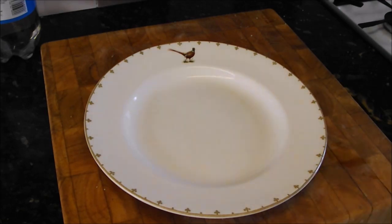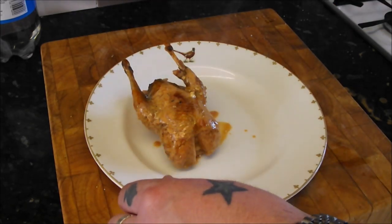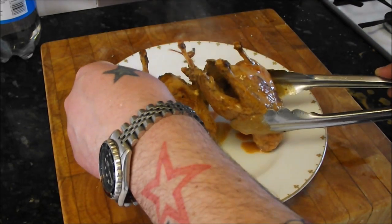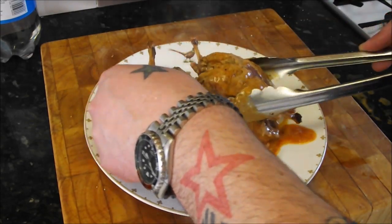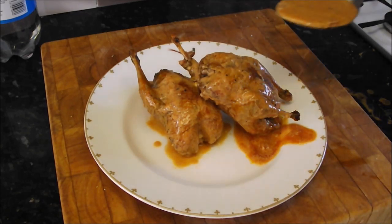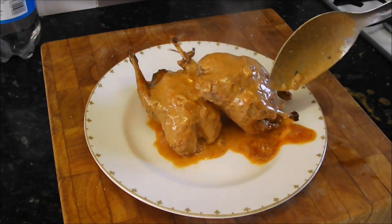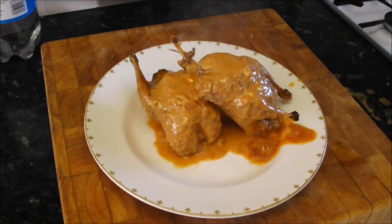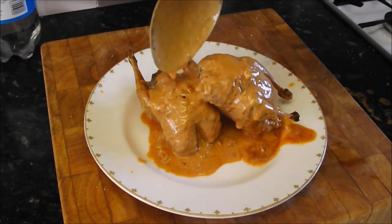My two fantastic partridge — one like that and one like that. Now I would just serve this with some nice crusty bread. I really wouldn't bother getting any fancy ideas, just keep it simple. Give it some of this sauce, creamy and beautiful. Get some nice French bread and just get stuck in.